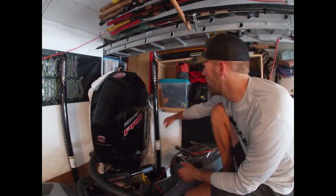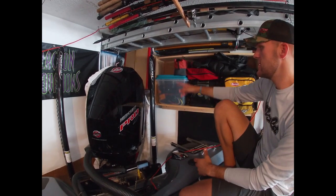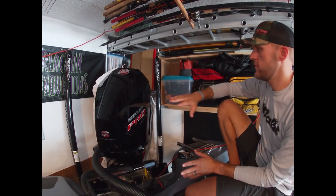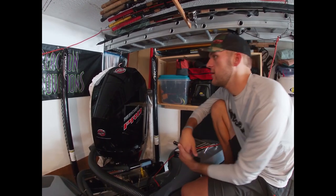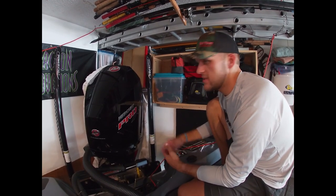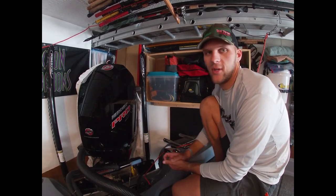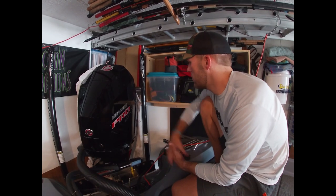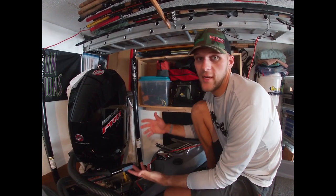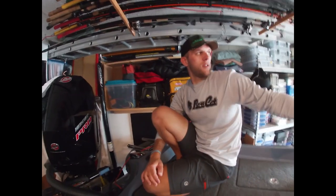I run two Power Pole Blade eight-footers in black - they match the bow perfectly. Most fishermen know what Power Poles are: shallow water anchors. I use them for everything. I also run drift paddles on them when I'm up north. It's an amazing product you can't live without - like a trolling motor or outboard, you need it on your boat. They also make ten-footers.